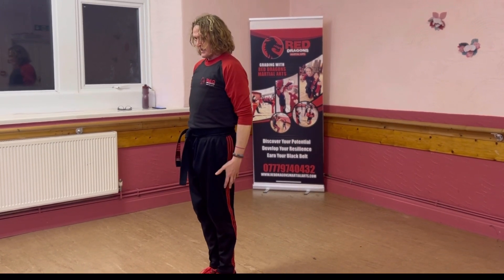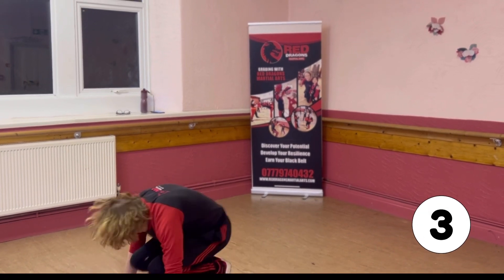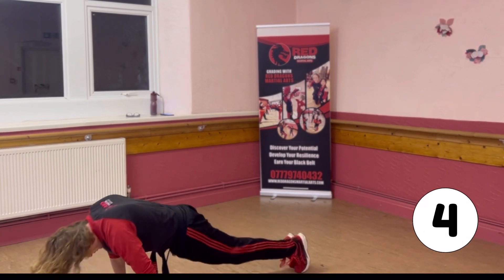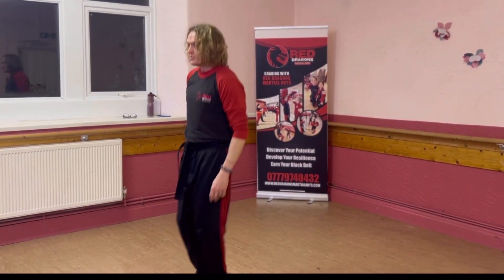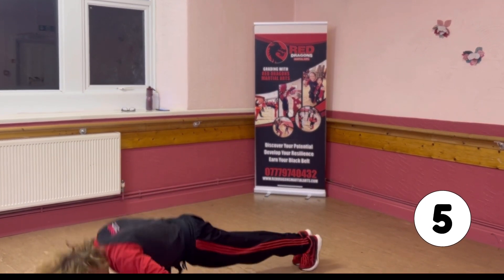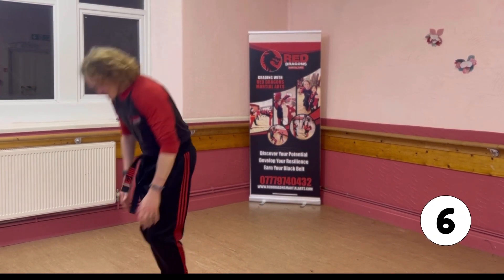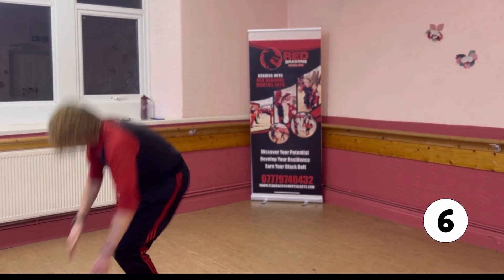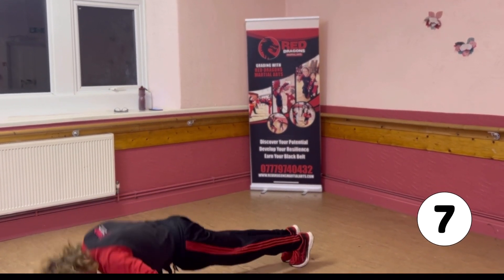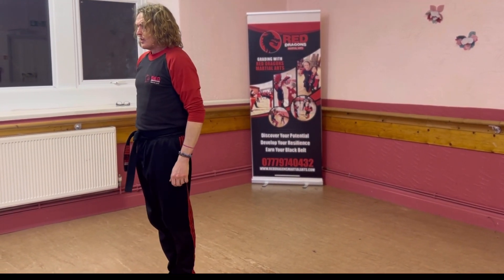That's it. In that ready position. 3. 4. 5. 6. 7. 8.